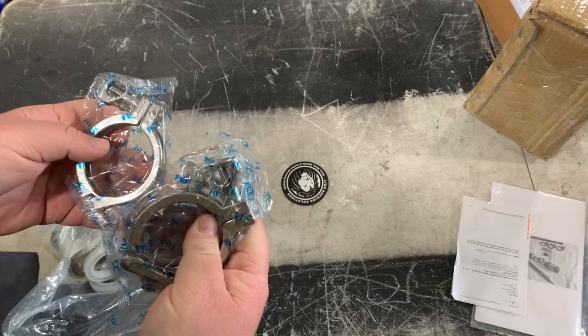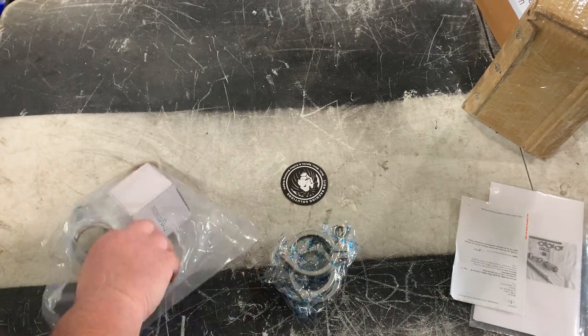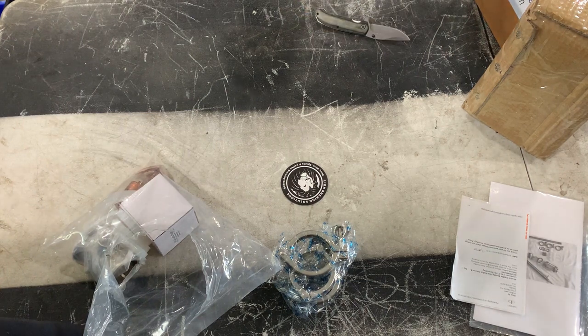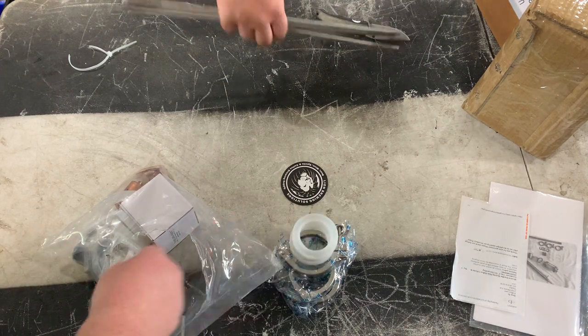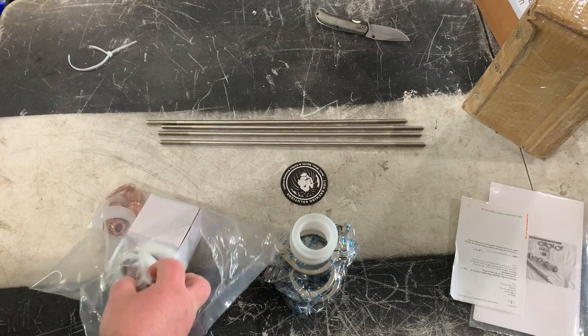When he told me he got a new toy in the mail, this ain't what I thought he was talking about. He was going to try and steal it - I didn't want no part of that. He thought I ordered a jackhammer 5000 for himself - yeah, that's one big easy Christmas gift.